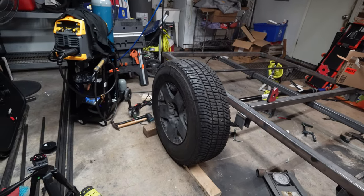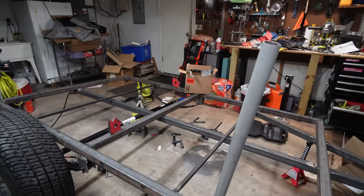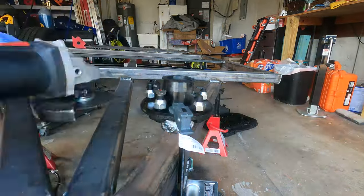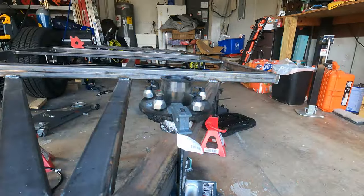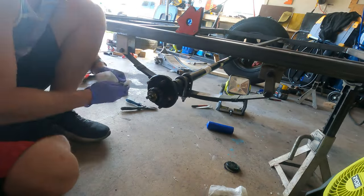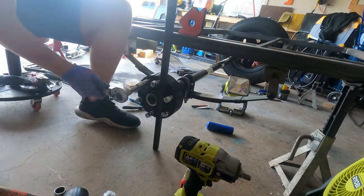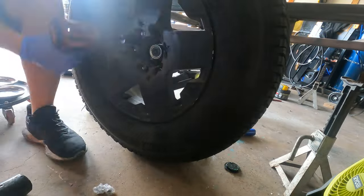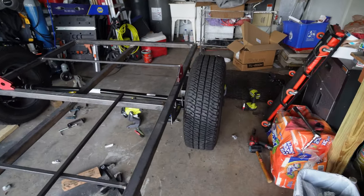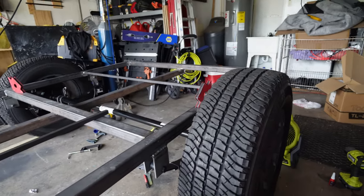One side is done and these are some beefy tires — I can't wait to measure ground clearance once we get the other one mounted. This process was much easier the second time because you know what goes where and how to do things more efficiently. And just like that, we have a rolling frame. Our axle is mounted, suspension is mounted, wheels and tires mounted. This thing is beefy and we have ground clearance for days.